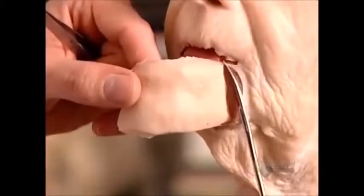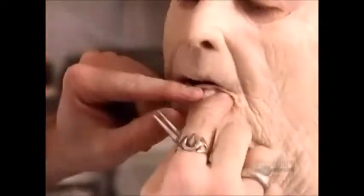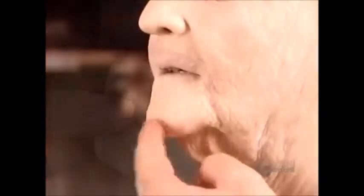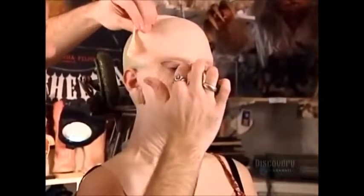He cuts a hole in the chin area so that he can apply the chin piece. Now the lower lip. He cuts off the excess, then glues the edges of the chin piece to the large face piece. Now for the forehead — again he applies glue along the edges to connect it to the rest.